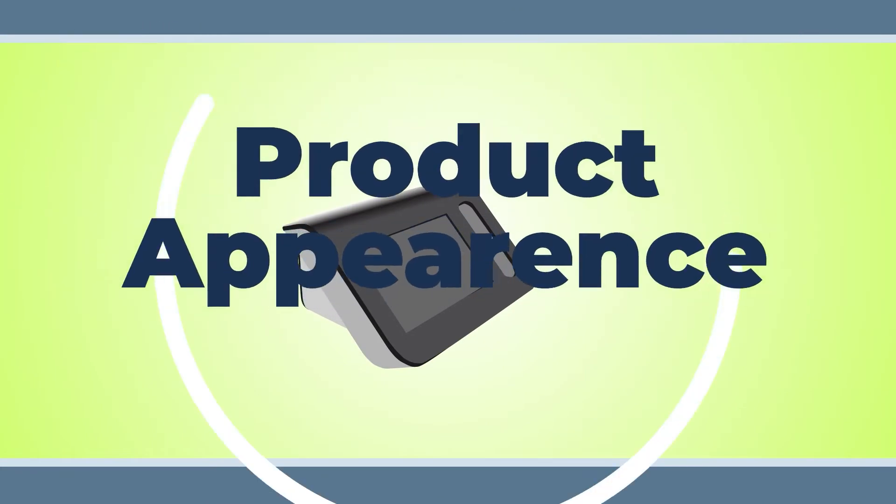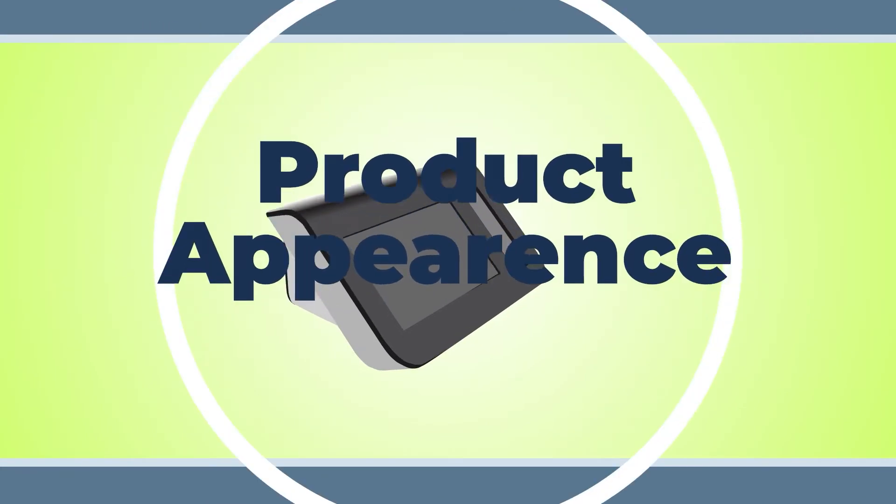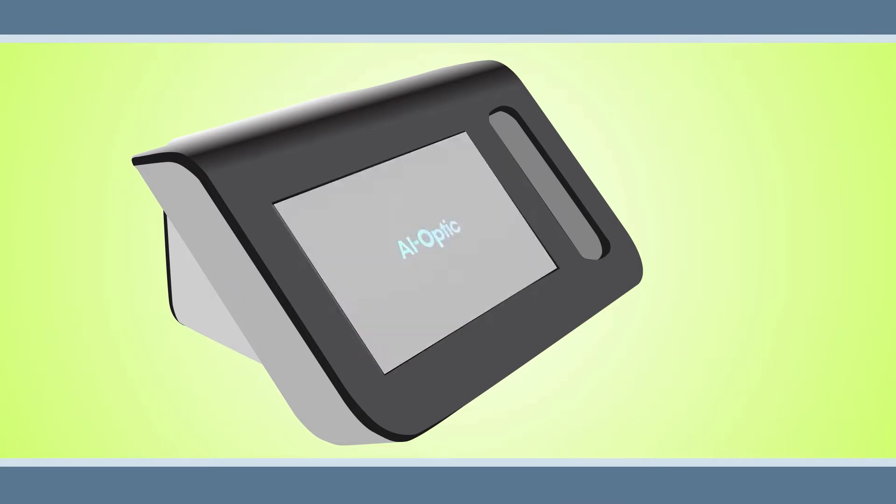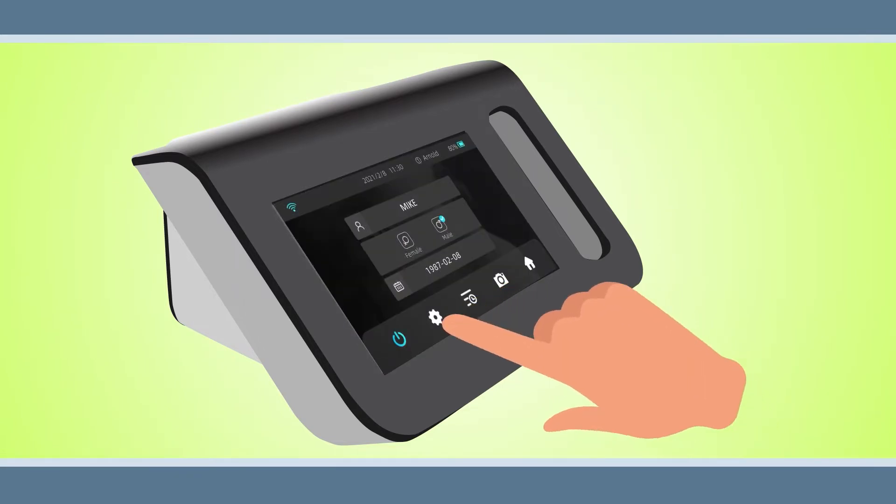Product Appearance. The AI Optic Vision Screener device features a 7-inch touchscreen display. To interact with the device, simply touch the corresponding icon on the home screen.